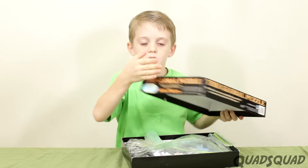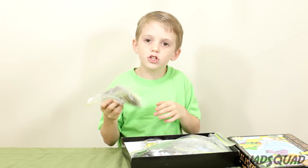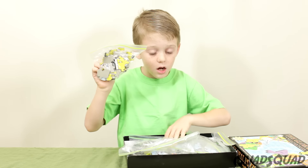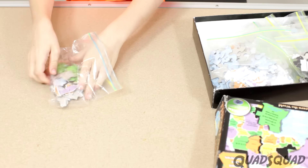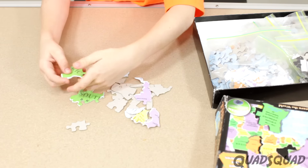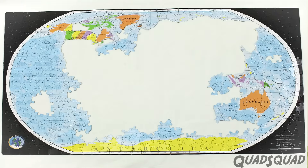One of the things we do is put countries in different bags, like Asia or Antarctica, and sometimes the ocean pieces. I like pulling out one continent and then putting all the pieces together — it's a fun way to test what you know instead of putting the whole puzzle together at once.